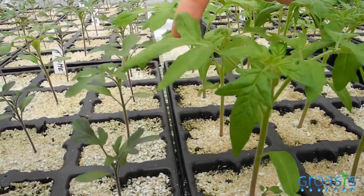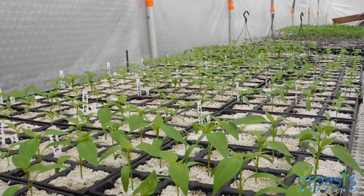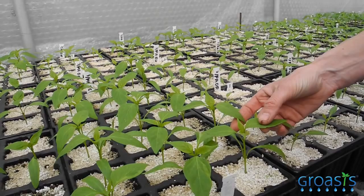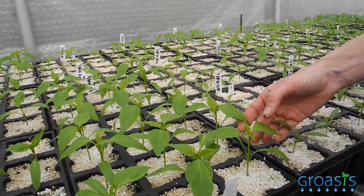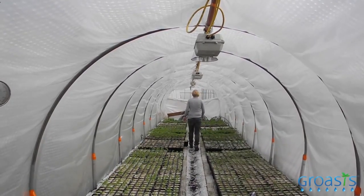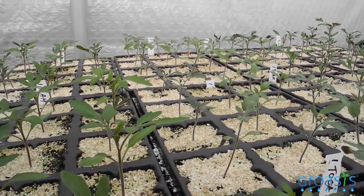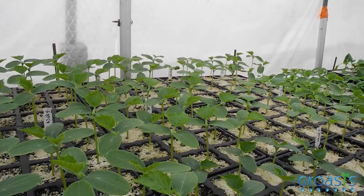That is less efficient than the mycorrhizal fungi. By planting out already vigorous and strong plants with a good root system, the chances that they survive with a low water gift are much higher. We expect that we can grow the crops with 90% less water. But the crops could also die because there is too little water, or the micro-organisms are not as functional as we expect, and the crops don't develop well or get sick or don't produce the amount of yield we are aiming for.